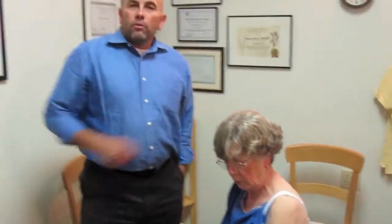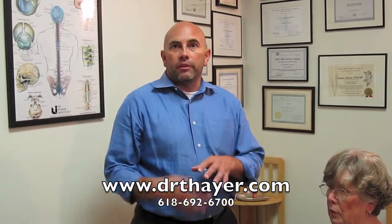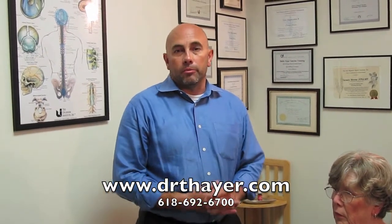Thank you, Dr. Stice. If you have any questions, our phone number is 618-692-6700. Our website is drthayer.com. Kinesiotaping is good for anywhere from sports injuries to elderly people who have muscle tears, muscle stretches, muscle sprains and strains.